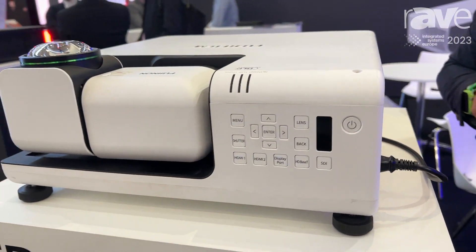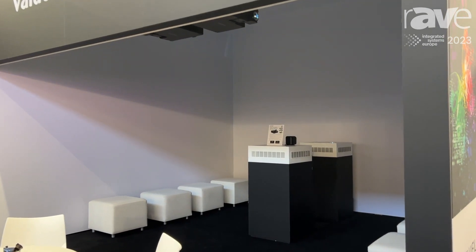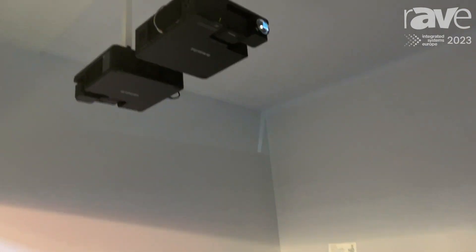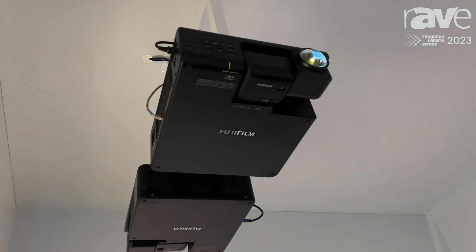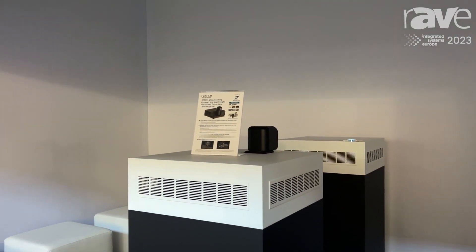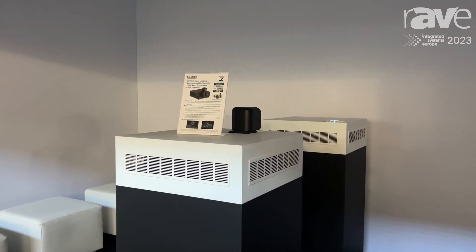If you'd like, we can move over to show our demonstration and edge blending setup that we created for ISE 2023. As you can see, we have four projectors mounted in this immersive installation. In the ceiling we have two units projecting images across the entire view, though they are currently rebooting — you'll be able to see them shortly.